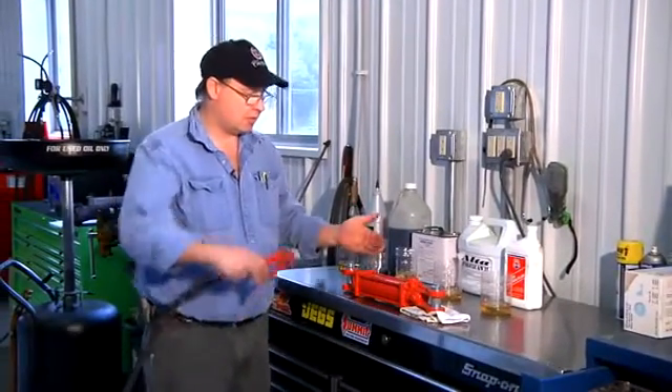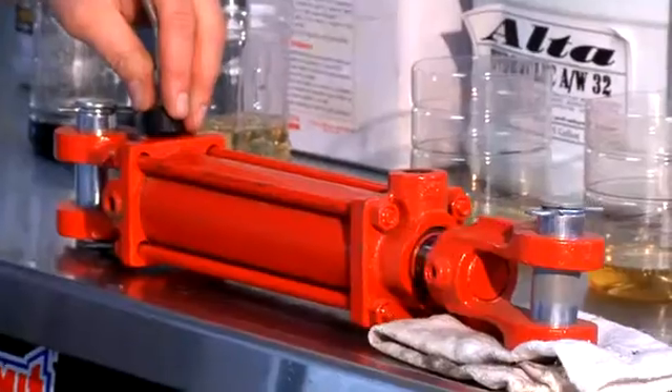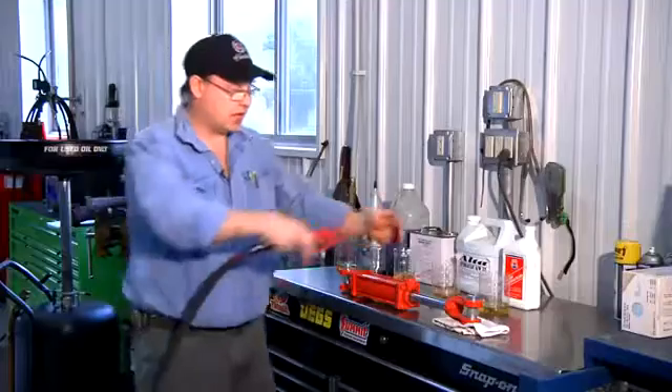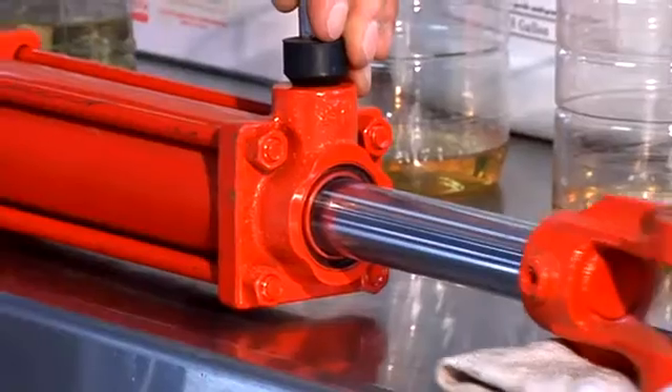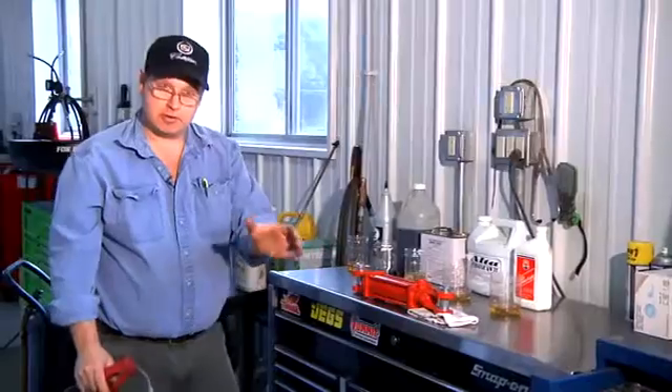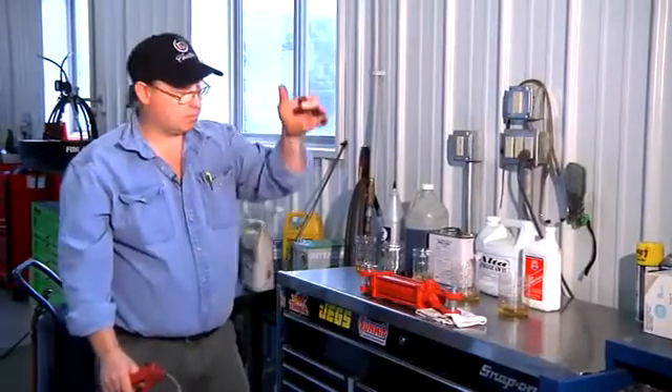If I apply force into one end of the cylinder, the cylinder moves. If I apply force in the opposite end of the cylinder, the cylinder moves. These are found underneath the low riders, and that's what makes them go up and go down.